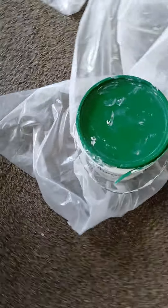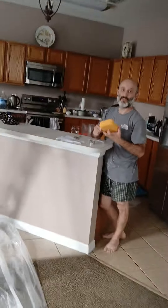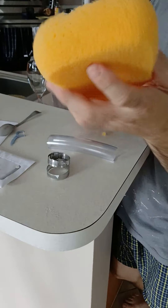Then you apply all-purpose compound using this kind of dabbing motion — just like this. We left some on the ceiling so you can see on the video how it's going to look.